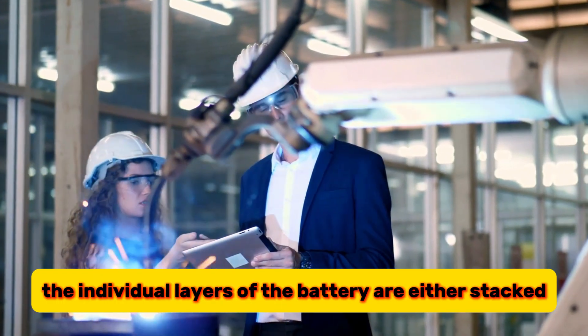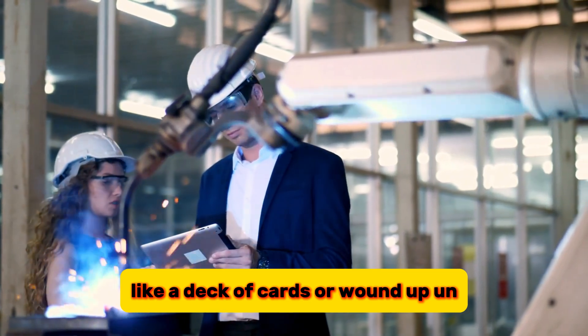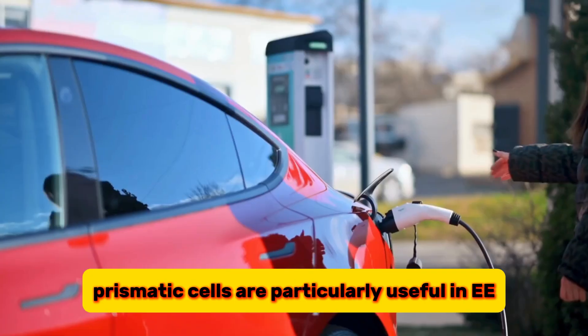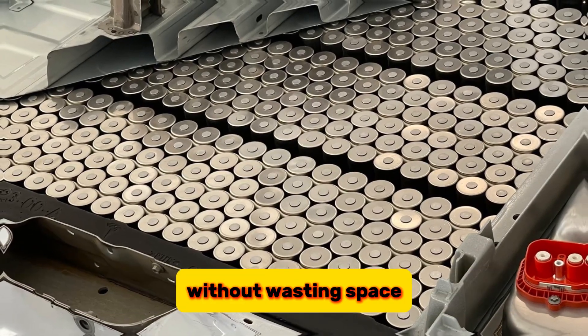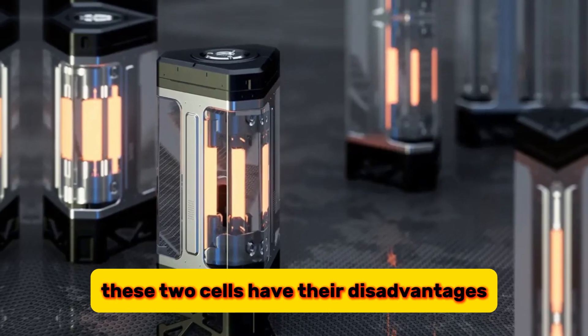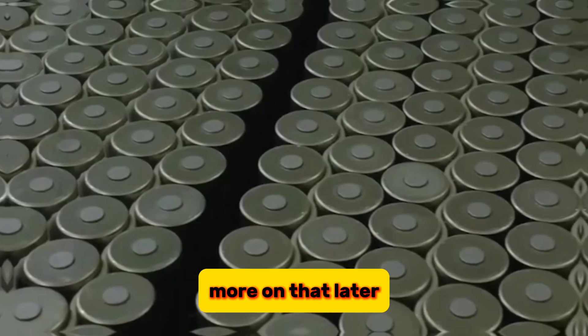In a prismatic cell, the individual layers of the battery are either stacked like a deck of cards or wound up and then pressed flat to fit into the cell casing. Prismatic cells are particularly useful in EVs because they can be packed tightly next to each other without wasting space, giving them excellent packing efficiency. These two cells have their disadvantages, but QuantumScape has found a way around these disadvantages.